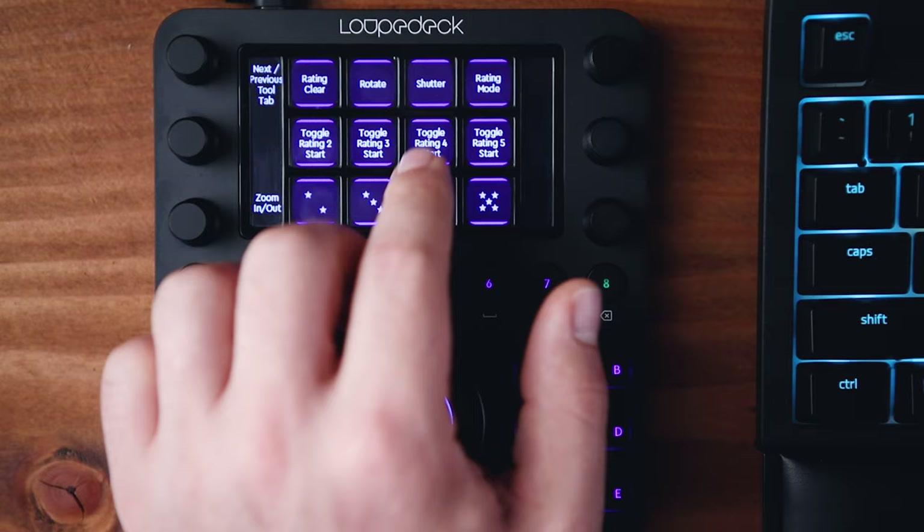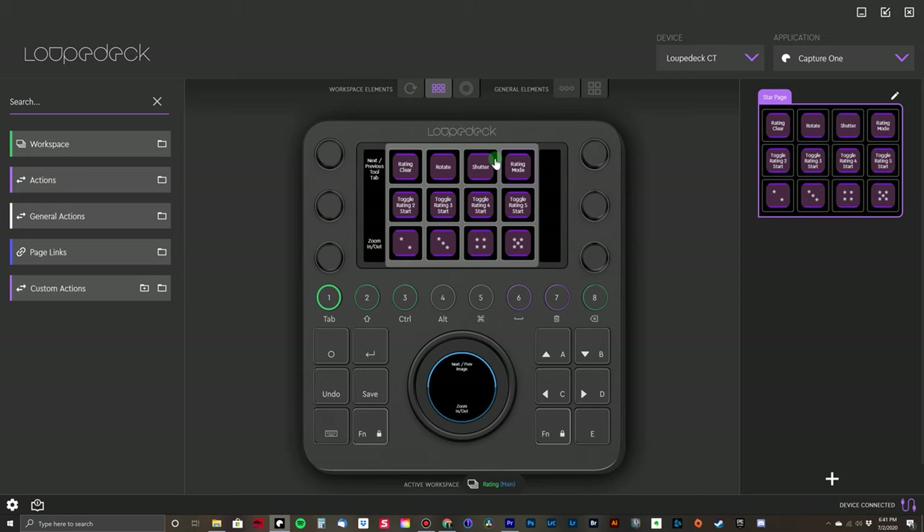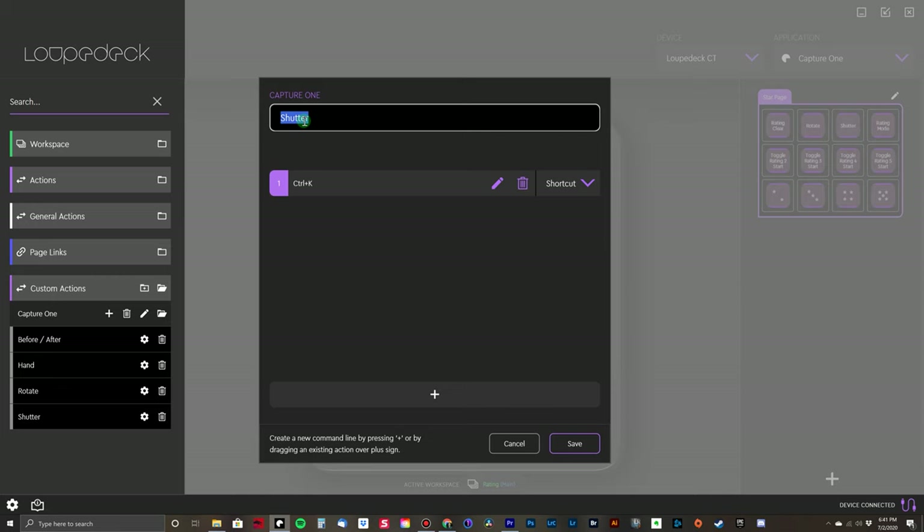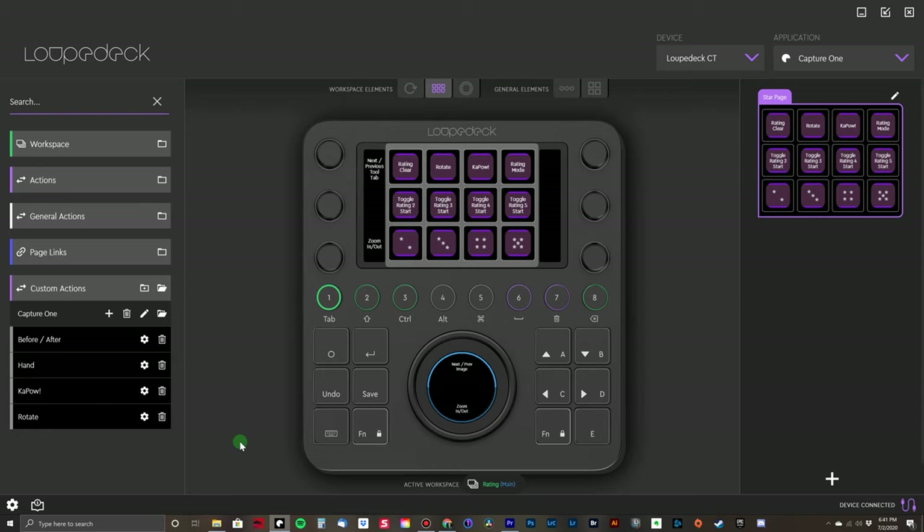My other favorite button that I created is the custom shutter button. I just went into the software, added a new custom button, typed in the hotkey to fire off your camera when you're tethering, named it — and actually, now thinking about it, I'm going to rename that to something funny like 'Kapow.' These two buttons made me think about buying an extra long cable for the Loupedeck CT, maybe something like 15 feet, so I could have it at the table with me while I'm styling, while I'm doing my compositions, and being able to fire off the camera or rotate my images without having to walk over to the laptop.